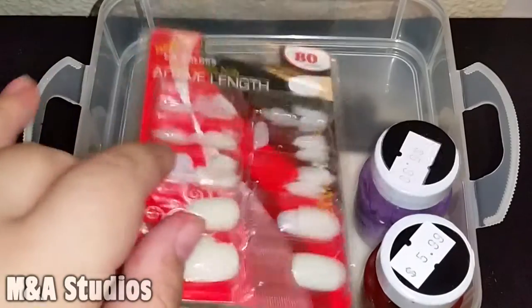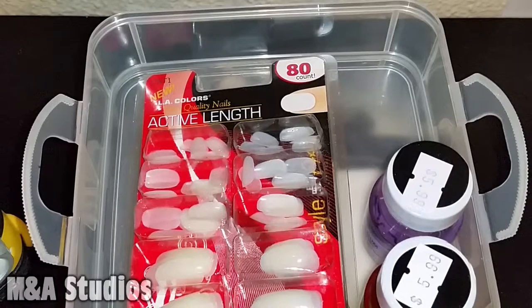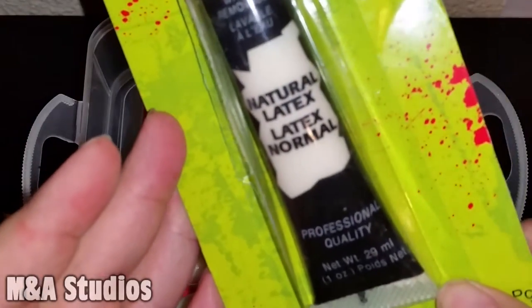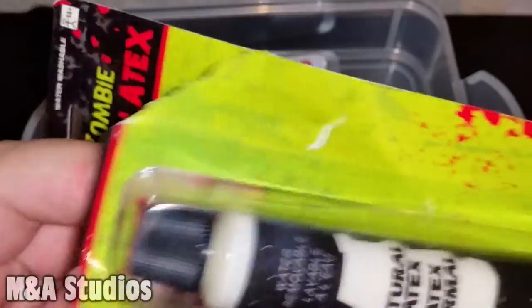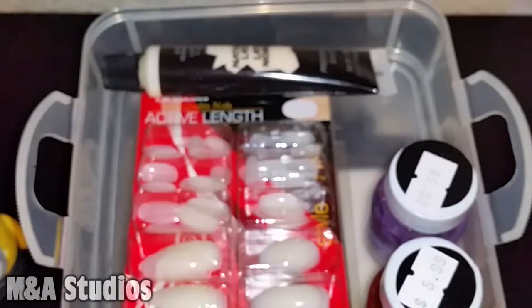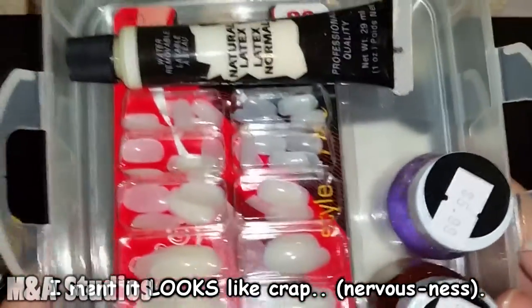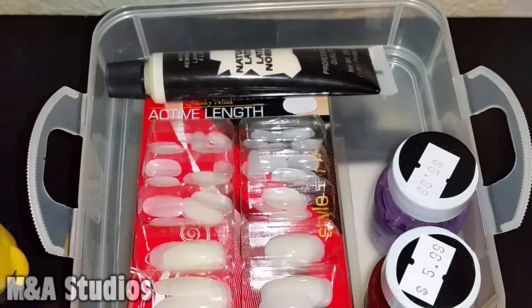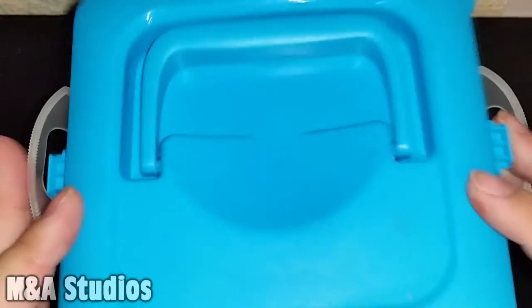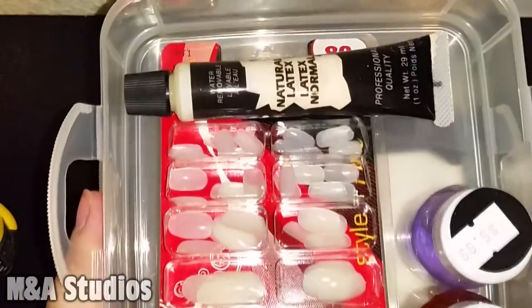Finally I'll put these fake nails in here. I also changed my mind and I'm going to put a quick little bottle of liquid latex in here. Look how fancy all this is! That's about it — everything fits in this little container. This is such a great idea if you have a container like this for when you're on the go and you need quick little fix-up things.